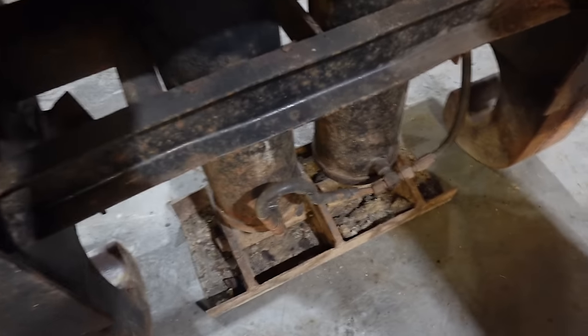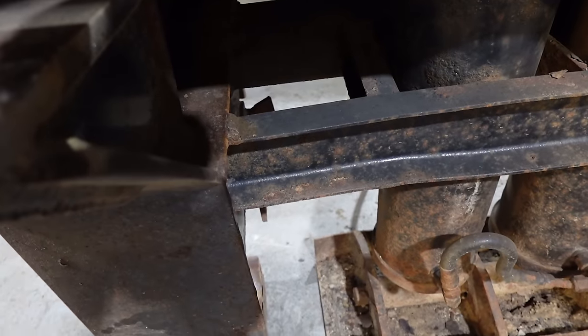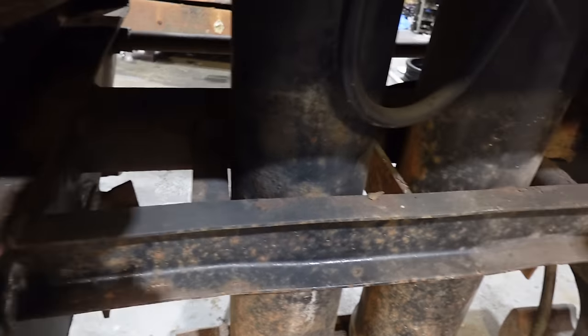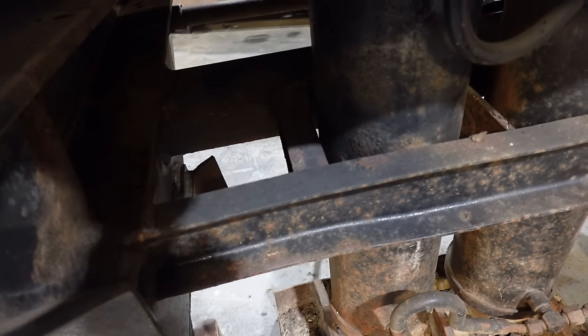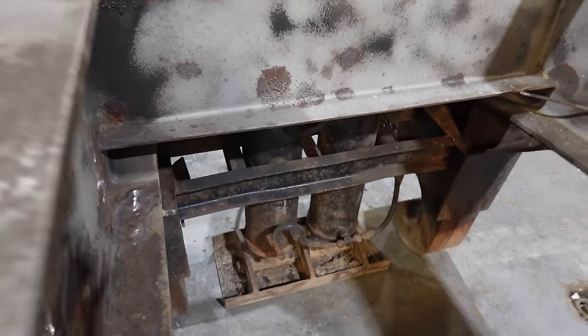Down here the bar is actually bent a little bit. Nothing seems to be cracked, so what I'm going to do is just run the town, grab another piece of C-channel, and stick that on the outside so it'll look straight without sacrificing any of the welds. That'll take about 40 minutes rather than three hours to cut it out and weld it back in again.